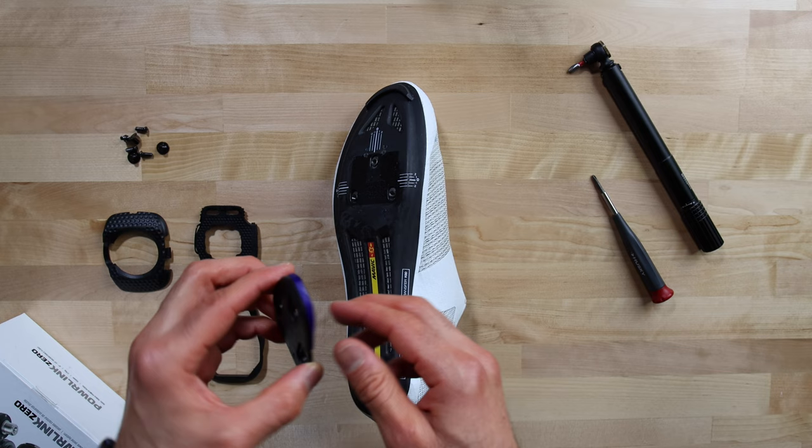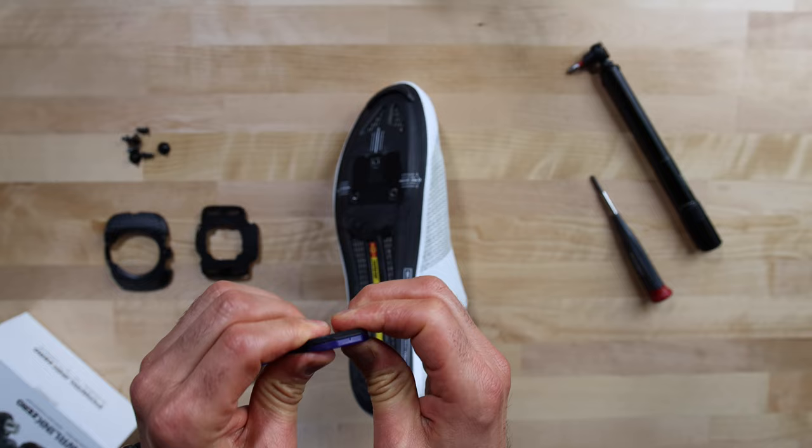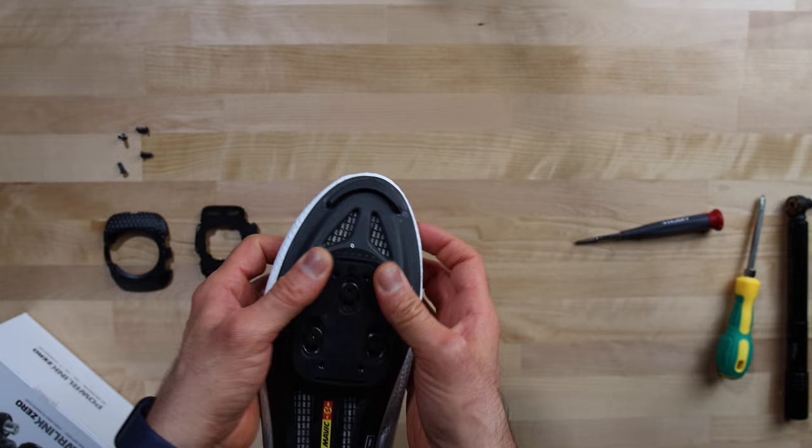If you've never installed Speedplay pedals before, you might find installing these a bit intimidating. There are multiple layers that you need to put together. The first one is the base layer — you want to make sure the base plate fits the sole of the shoe perfectly. Wahoo included different shims which you can easily replace to find the best fit. If the base layer does not perfectly fit the sole, you might find it difficult or almost impossible to clip in — something I learned the hard way.